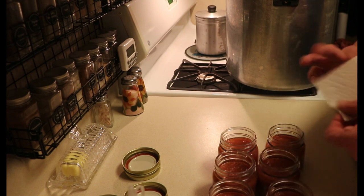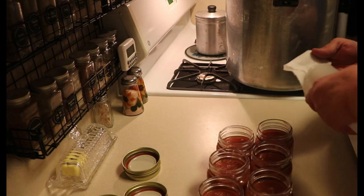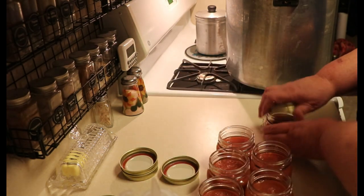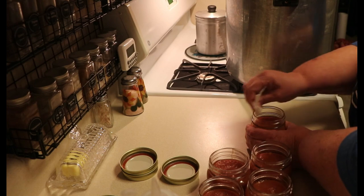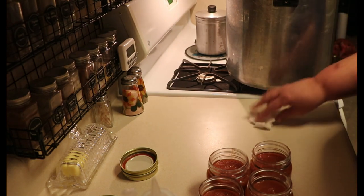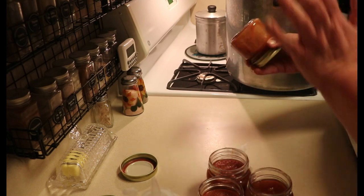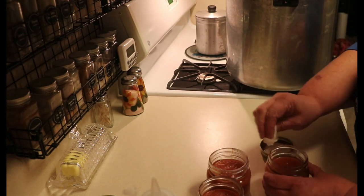Now I'm going to grab a paper towel and some vinegar. I'm not debubbling, and I'll show you why in just one second. I'm going to wipe the rims, grab a lid and a ring, put it on finger-tip tight, give it a shake, and put it in the canner. I do these a lot like I do my macaroni and cheese when I can mac and cheese — I just want to make sure that they're not clumped together.